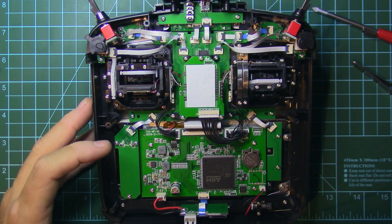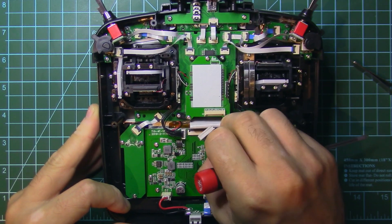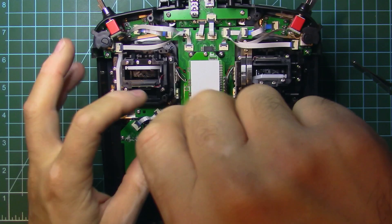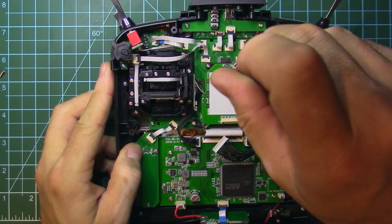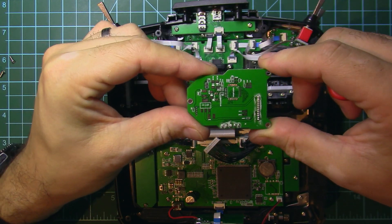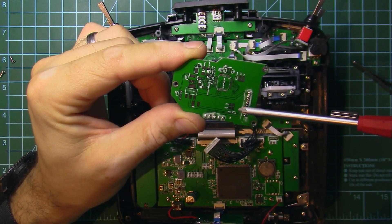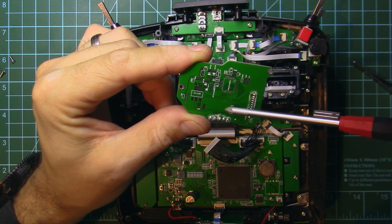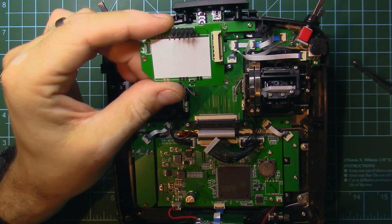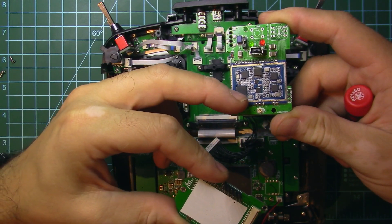First, let me take out the RF module. By the way, this is an unpopulated RF module that sits here — if you can see it, it has all the parts there. What's interesting about it is that it has all the component values printed on the PCB.